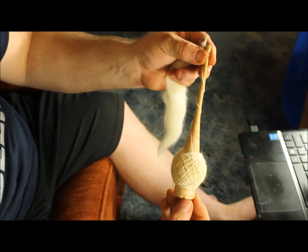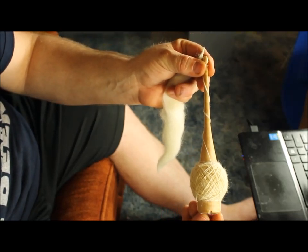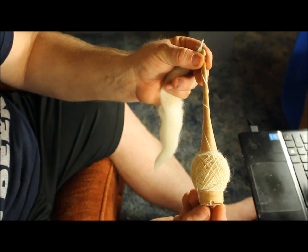So I think that about wraps it up for this little spindle. If you have any questions, let me know. Thank you so much for watching.